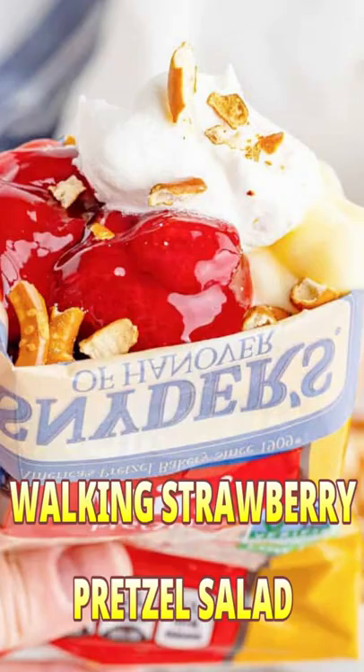Do you love walking tacos? Do you love strawberry pretzel salad? Well let's make an easy version of the strawberry pretzel salad. Let's make walking strawberry pretzel salad. Let's go.